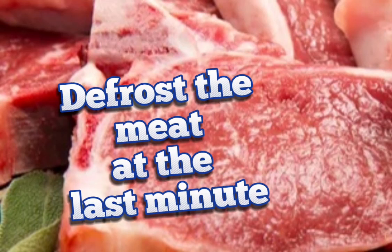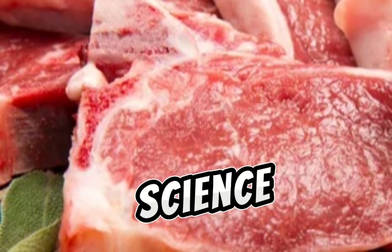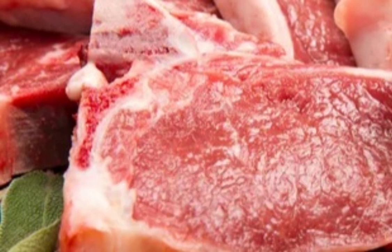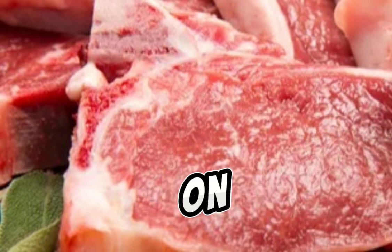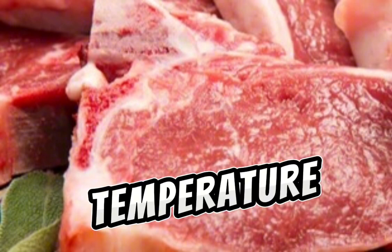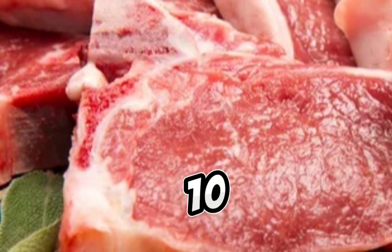Defrost the meat at the last minute. Thank your secondary school science lessons for this excellent tip — metal is a good conductor of heat. Put the meat in a plastic bag and place it on top of an overturned aluminum pan. Fill another pan with water at room temperature and place it over the meat. Ten minutes later, your meat will be defrosted.